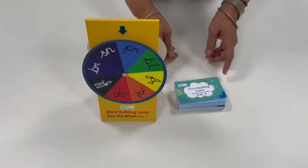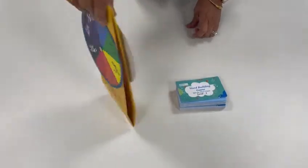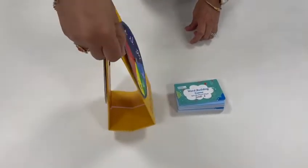This is our word building game, Spin the Wheel. We have two sides to it — side one and side two — and both sides have our consonant clusters written on them.